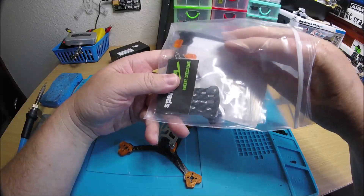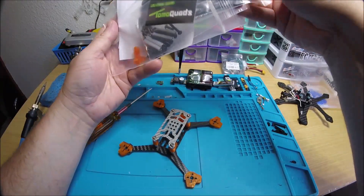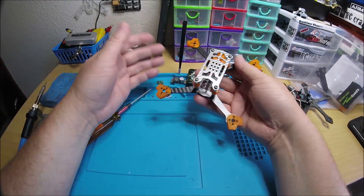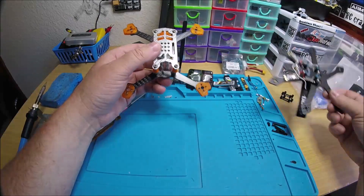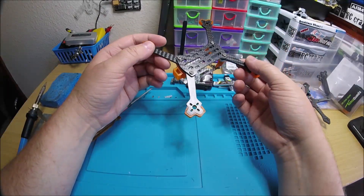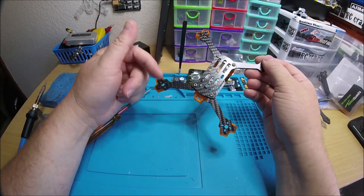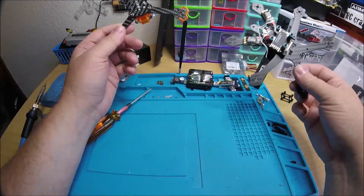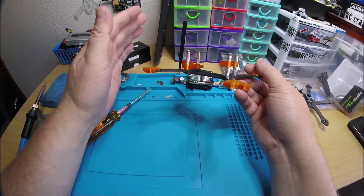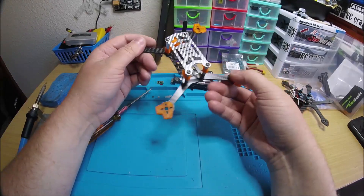But the quad overall is pretty sweet. All I'm saying is if it had that type of carbon it would just be that much better. That TPU just sets it off — it makes it look so nice. The TPU prints are just so great. Tomo must have some really nice machines over there because it's just really nice.